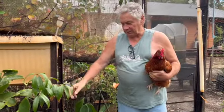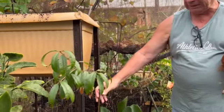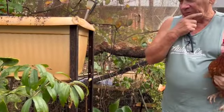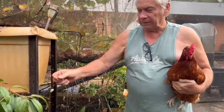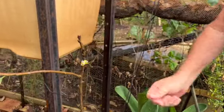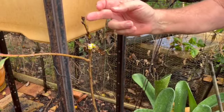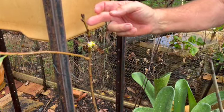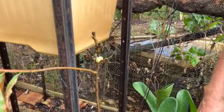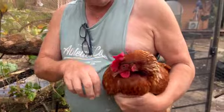We had a rogue plum or apricot seed develop into a plant, so I've let it grow and put it in a couple of different pots. We've also got a couple of cherry trees, and this little branch was almost knocked off, so I decided to graft it on. This is a cherry branch grafted onto the rogue plum or apricot — we hope it'll take.